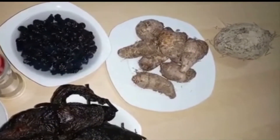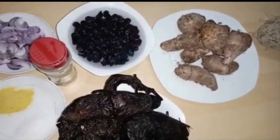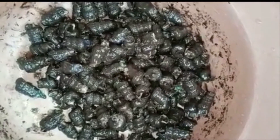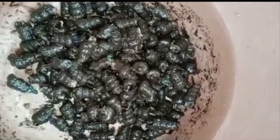So the first two things we'll do is peel the water yam and the cocoyam. Then right now we'll cut the periwinkle — I'll show how to cut the periwinkle. You cut the bottom part off before washing thoroughly.